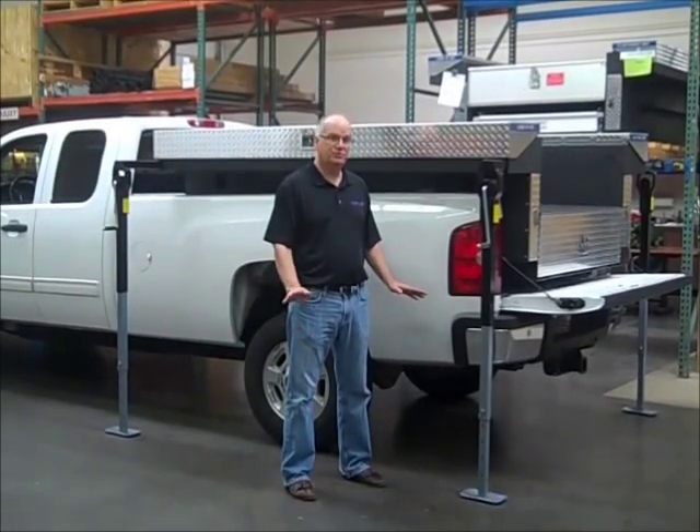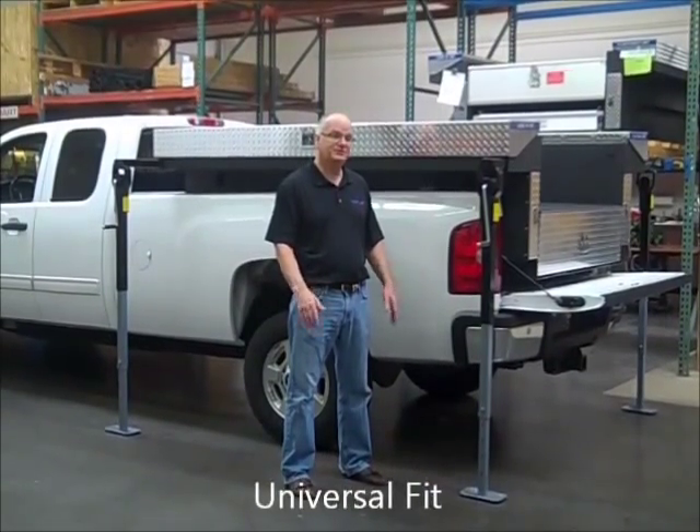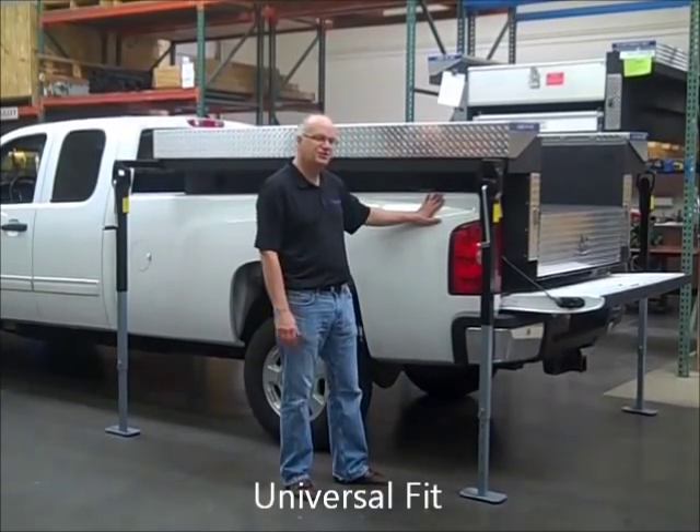All of the Load & Go models are universal fit for most major makes of pickup trucks. This one is mounted on a Chevy.